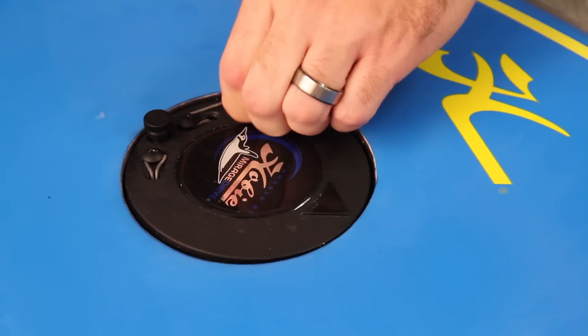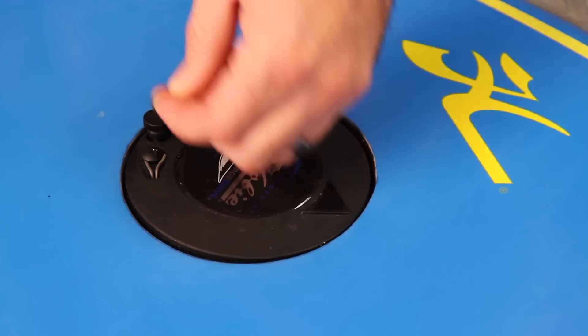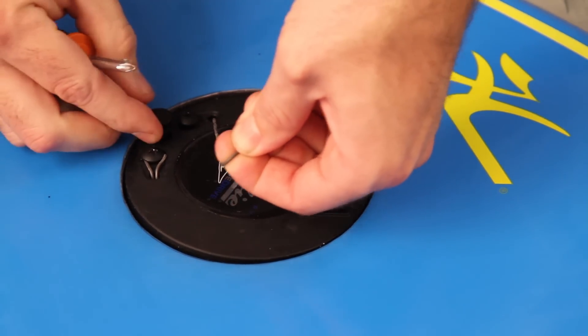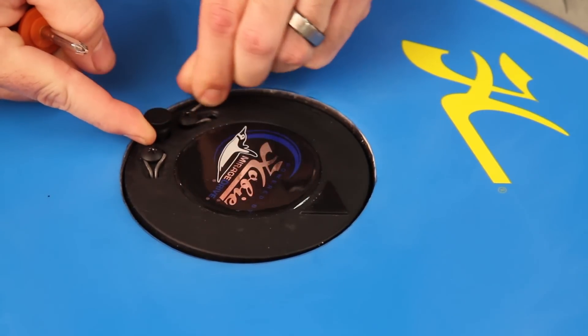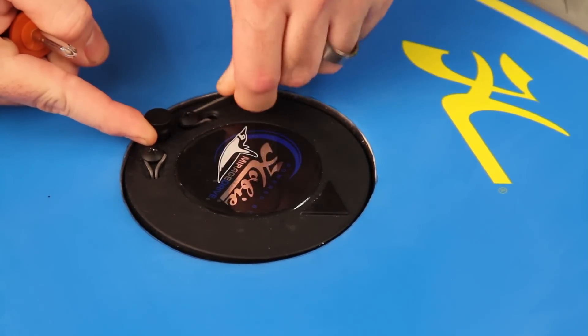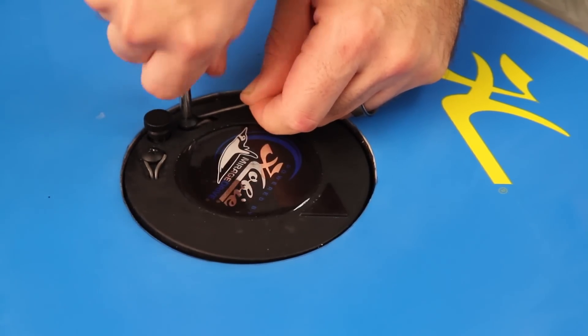Now that the right side is set, now we're going to do the left. Same kind of thing — loosen up the string, two loops around, make sure your rudder's all the way to the left, one loop around clockwise, another loop around, tighten it down, then tuck the string in.